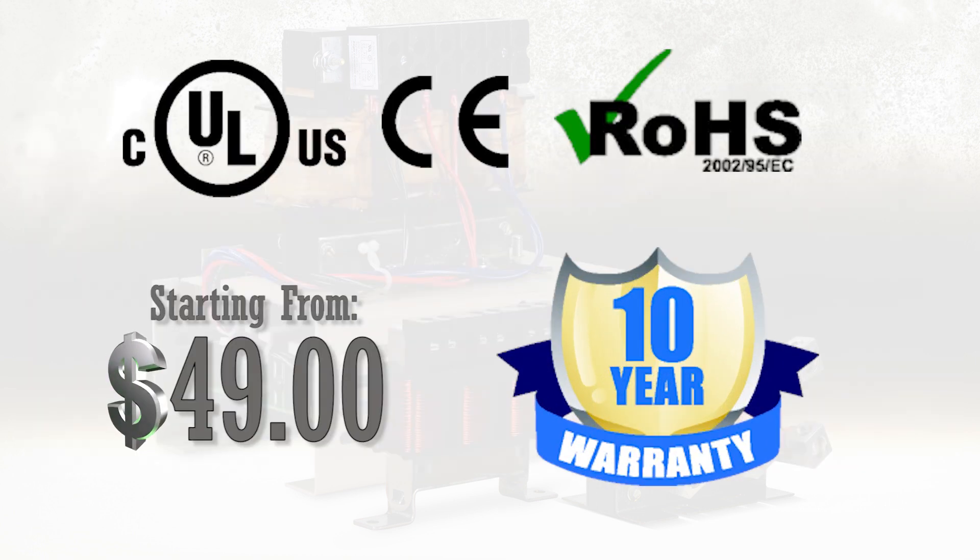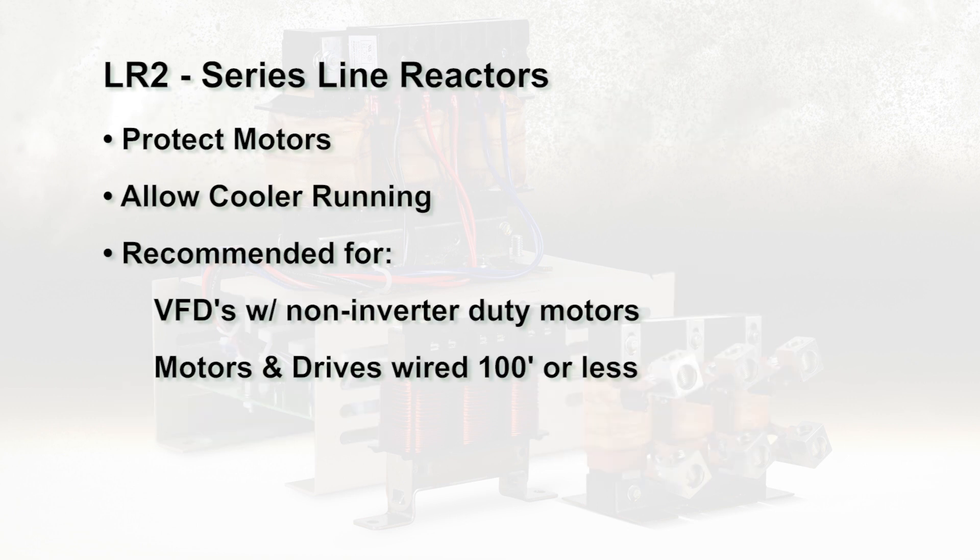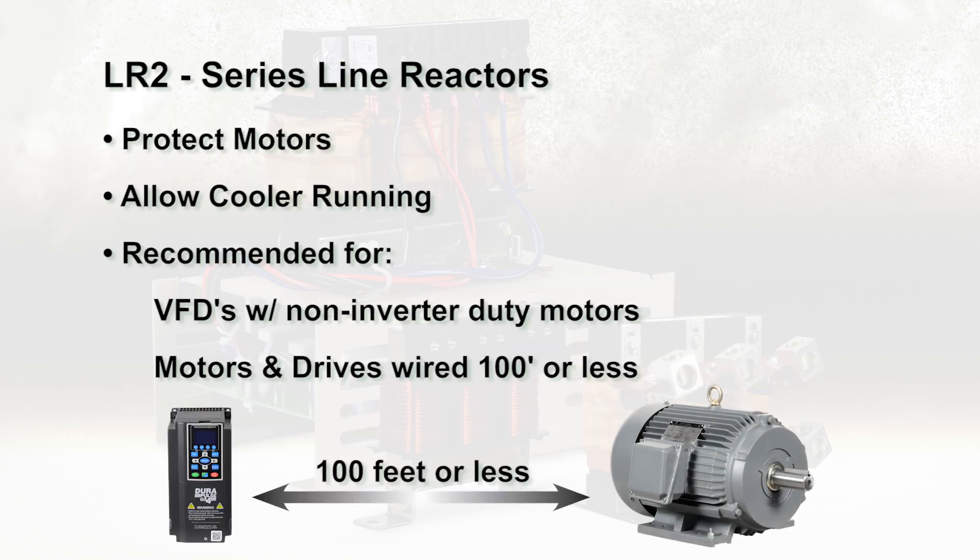On VFD outputs, line reactors protect motors, allow cooler running, and are recommended for operating VFDs with non-inverter duty motors and for any motors where the length of wiring between the AC drive and the motor is less than or equal to 100 feet.